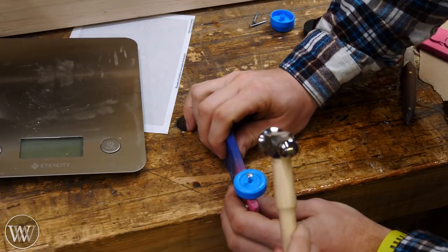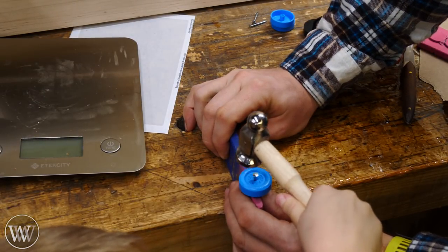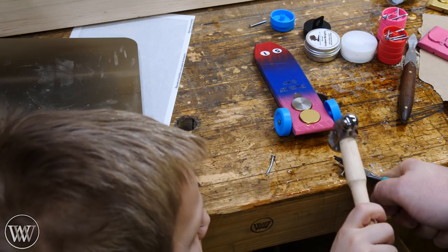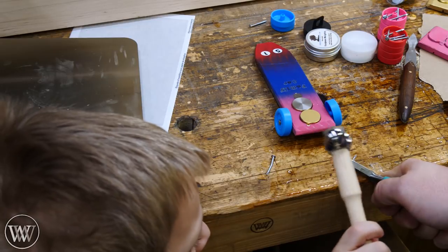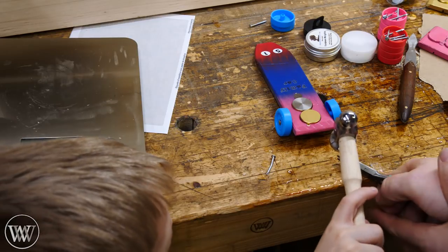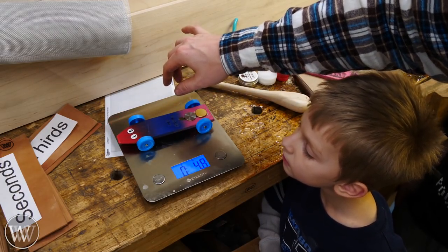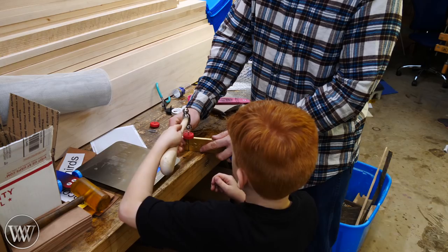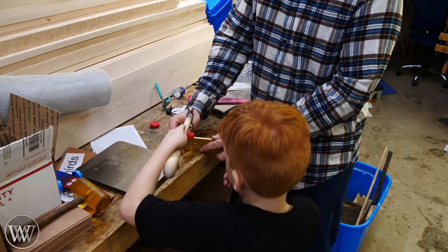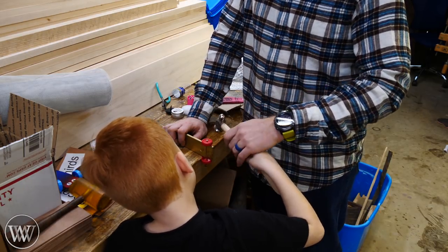The kids got to pound in all their own wheels. This took longer than I wanted and I had to learn a little patience because they just don't have the force, but it was a good chance for them to learn how to swing and pound. We also bent the front axles a little bit so the wheels would be tipped in on the front and tipped out on the back, which allows them to ride along a little better.